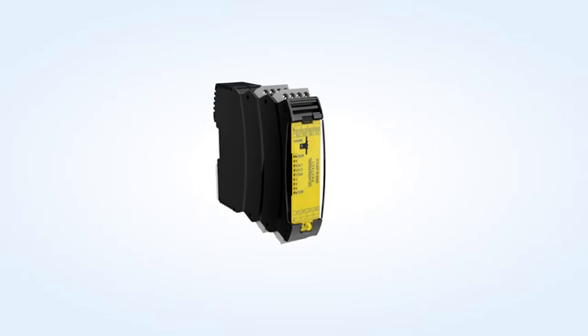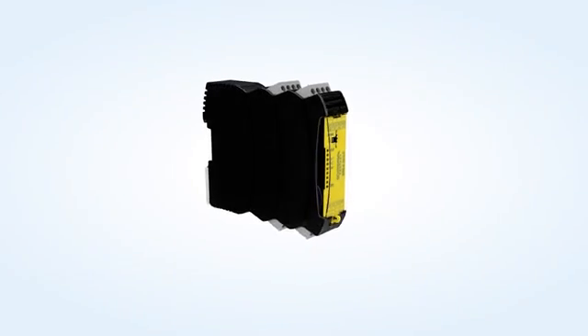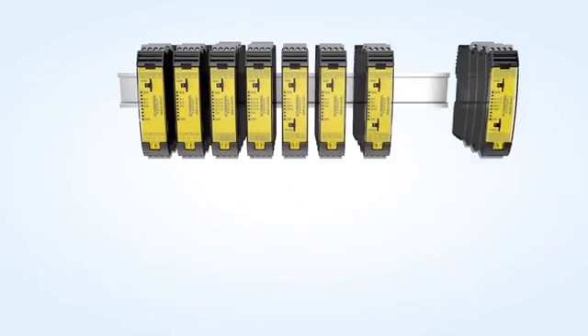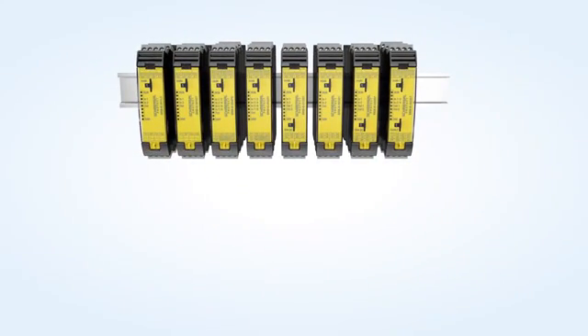Schmerzer presents the new Programmable Safety Relay Modules of the PROTECT SRB E-Series. All variants feature a compact 22.5 mm wide construction form as well as many configuration possibilities.